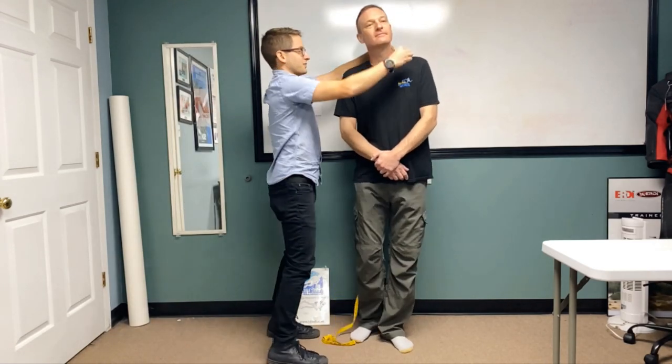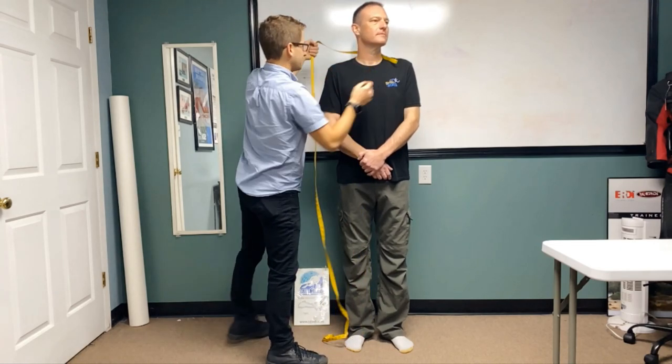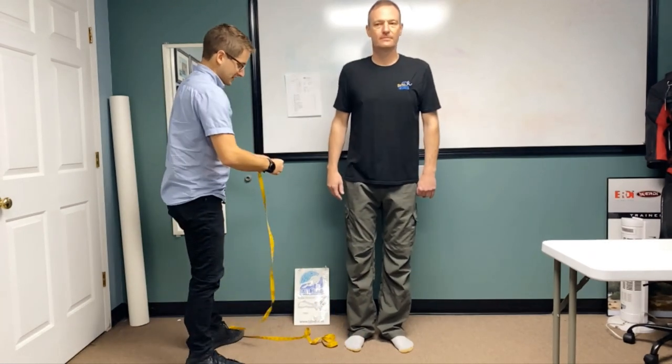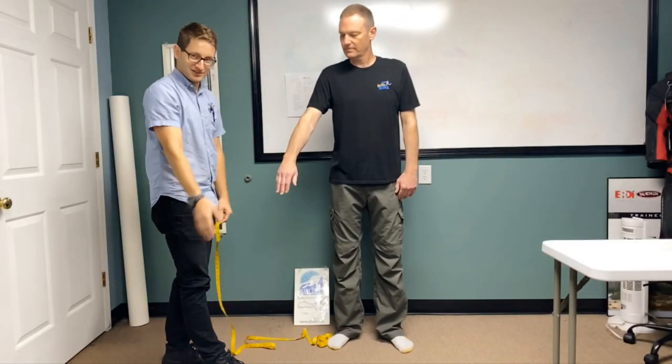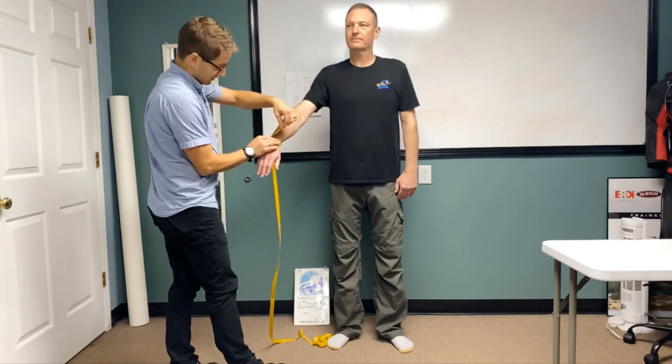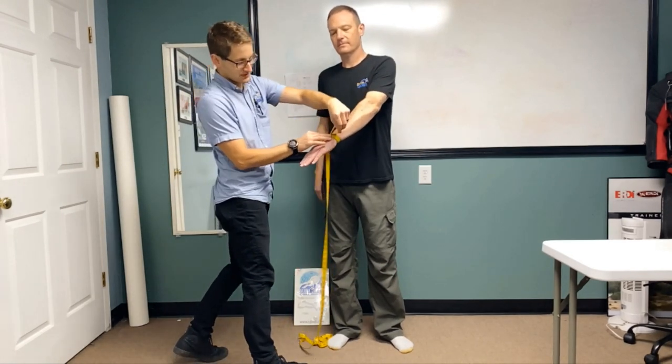Going down, we're going to our neck. This is right where our neck seal is going to be sitting. Take that measurement. And then going from there, we're going to be at his wrists. Anytime we're taking a measurement on a body part that has a left and right, just take them both and jot them both down — right where the wrist seal sits on each side.